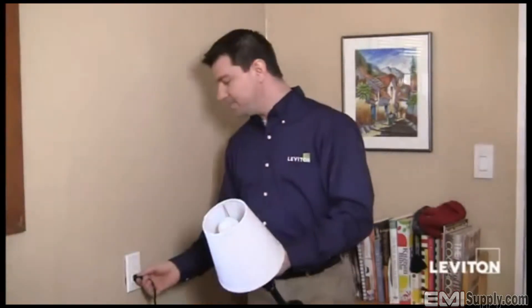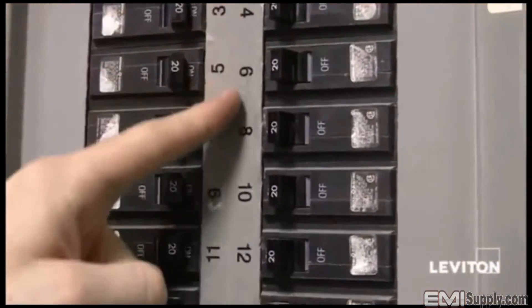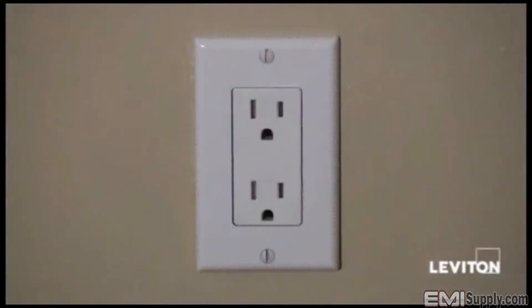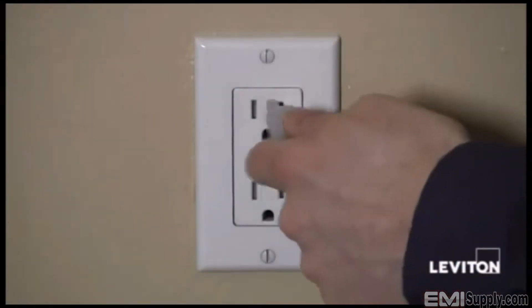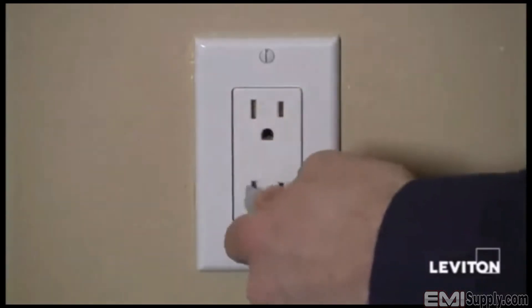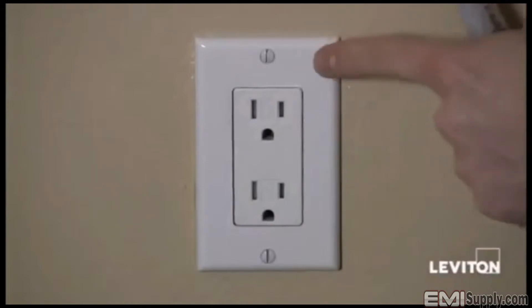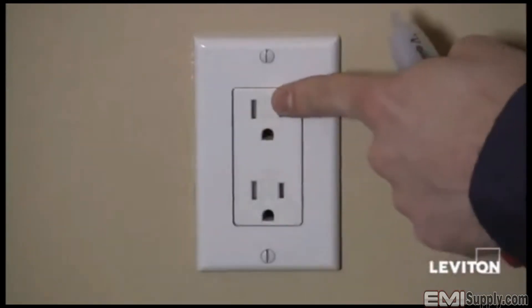Now I'm going to go back to the breaker and shut the power off. I've shut the power back off and, taking my handheld tester, I want to check to make sure the power is off at the outlet. I see that it is, so I can go ahead and remove the wall plate and the device from the wall.